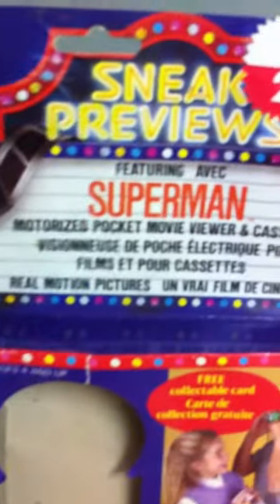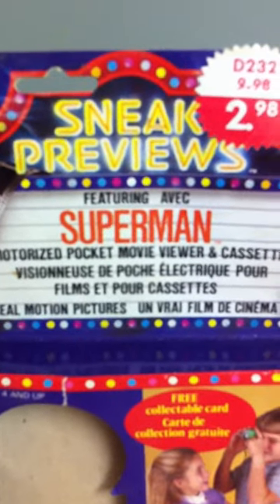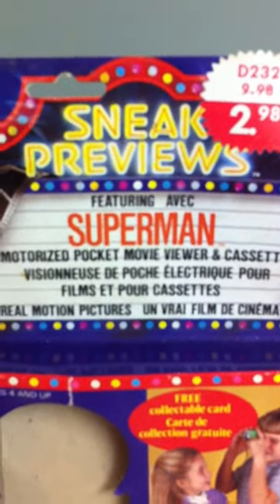I've been carrying this box around with me for most of my life. It's a motorized pocket movie viewer and cassette — there were a bunch of them, they were called Sneak Previews.